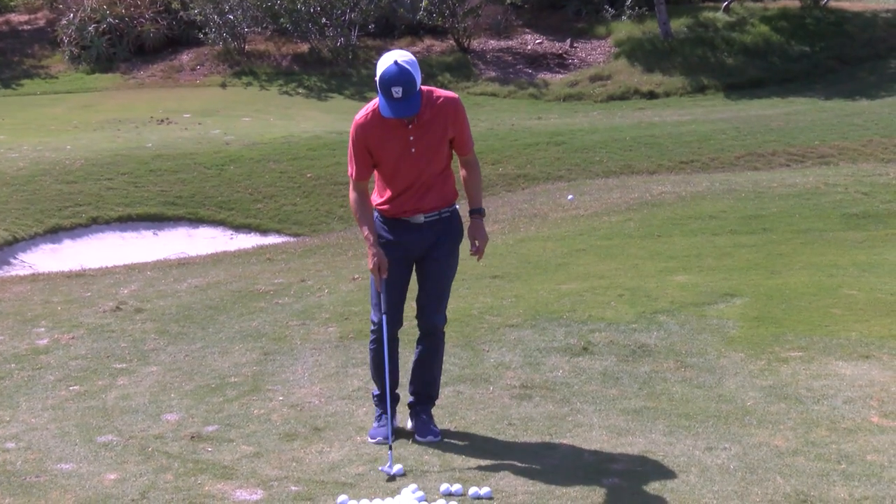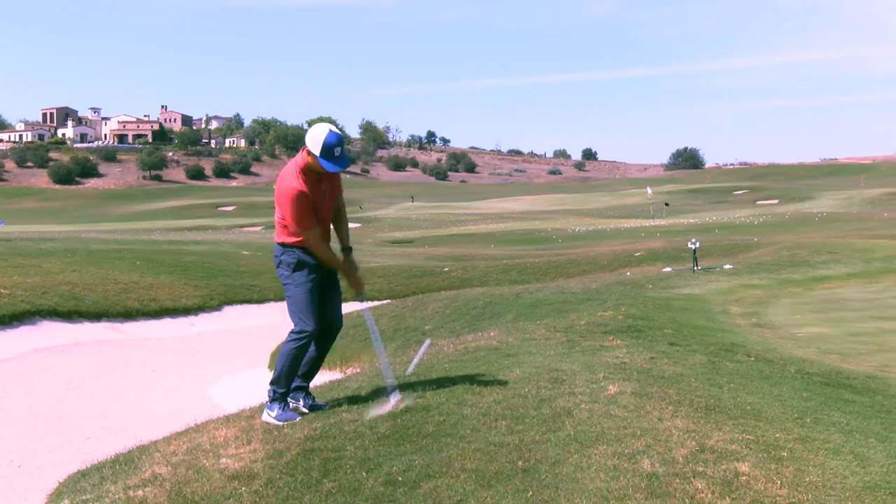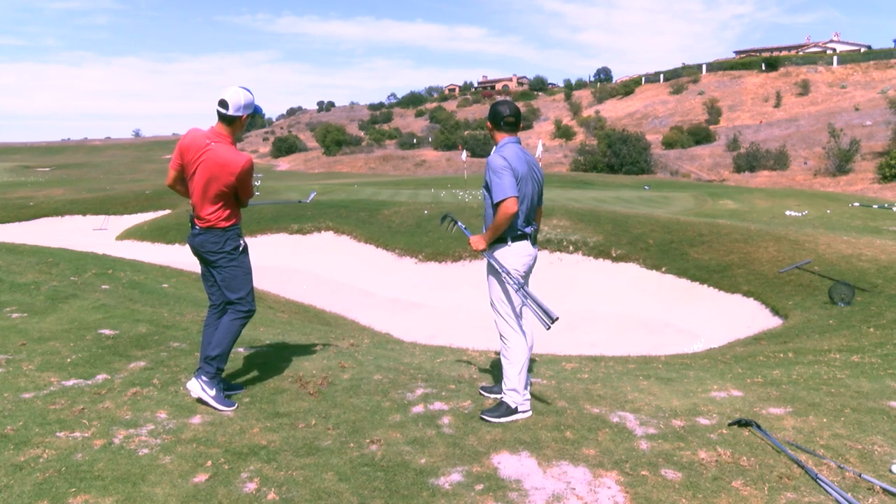Grip size is a question I get asked more often than any other — what's the right size for me? My answer is that 50% of a fitting is science and 50% is feel, because everyone's hands are different — different sizes, palms larger or smaller, fingers longer or shorter. Some people who would be sized for a standard grip just feel more comfortable with an oversized grip. So I tell people: first, go with a standard fitting chart, but then feel back to what you're comfortable with, because that builds confidence. You don't want a lack of confidence because the grip feels awkward. Get fit, but then go with what your gut tells you.